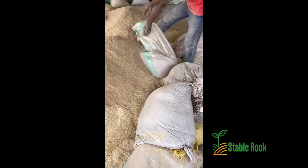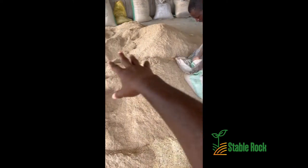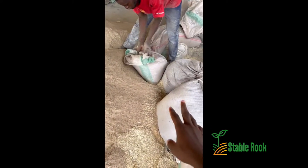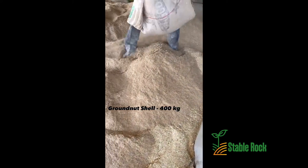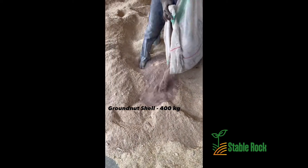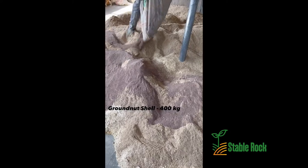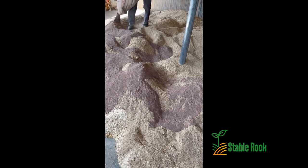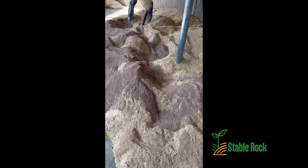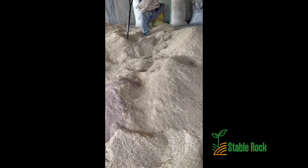Right now we are about to add granite shell to the mix of our feed. This is granite shell — you can see its color, very rich. We've got granite shell being added to the mix.